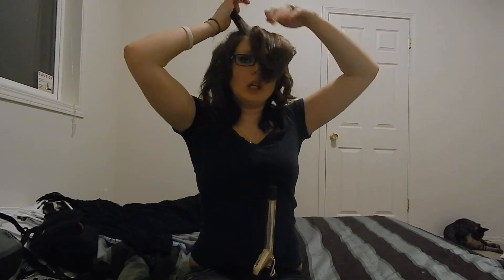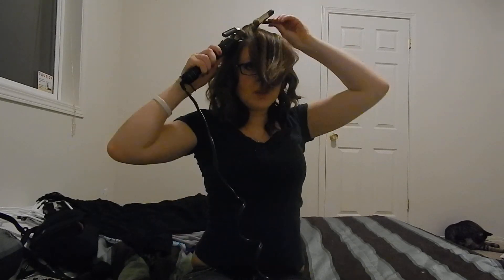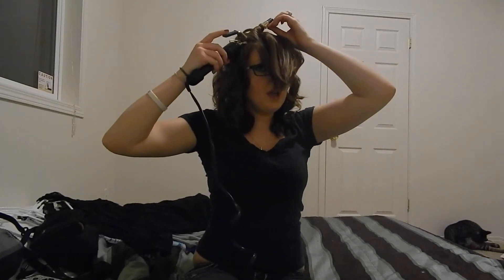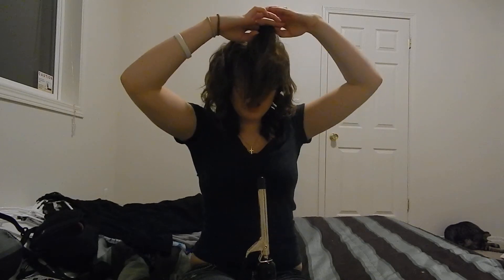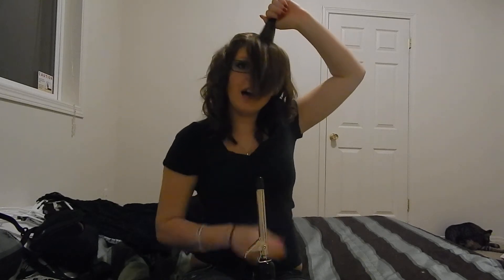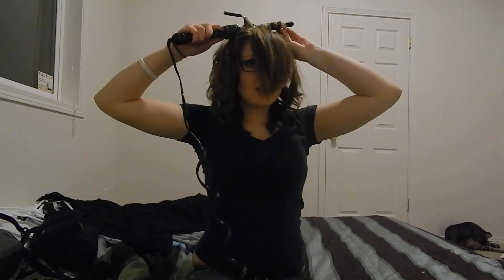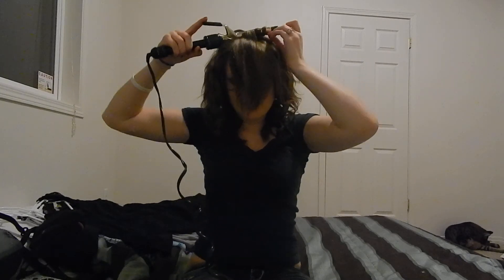So now we're going to start on my bangs. When I'm curling my hair, I usually section it off into a few sections — I'll do the bottom, then the middle. Actually it's more than three sections, there's quite a few more. I like to do the back so I get volume.